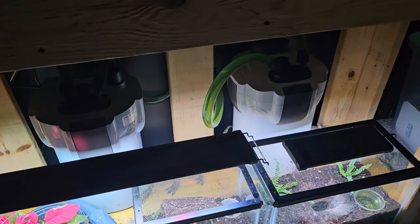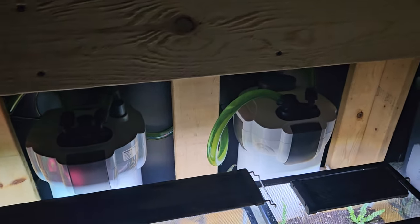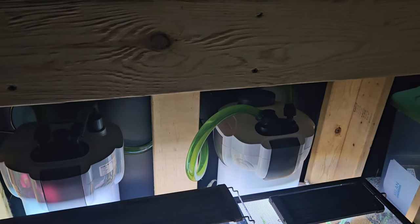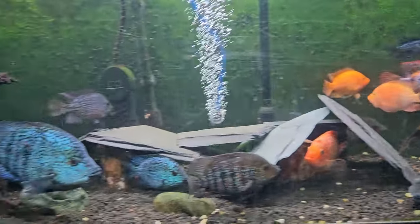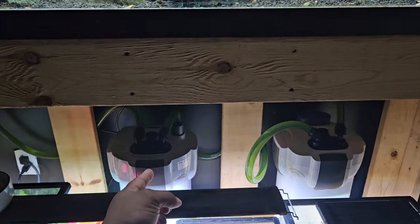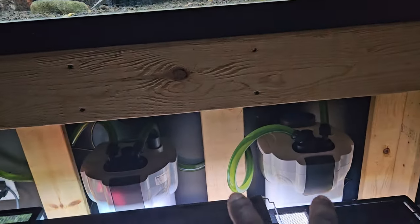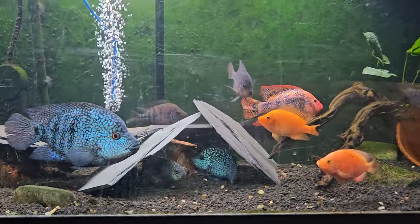Everybody's looking good, tank is looking good, water's clear. These Sun Sun filters — for a hundred dollars, I'm not saying they're the best filter on the market, but name a better filter you can buy for a hundred bucks that filters up to 200 gallons and comes with a UV light. I know a lot of people have a problem with Chinese products, but I like to spend money where I get the most value. This particular model — the 304B — I've had for five years, never leaked, never done anything of the sort. I cannot vouch for any other Sun Sun product, but the 304B gets my thumbs up.